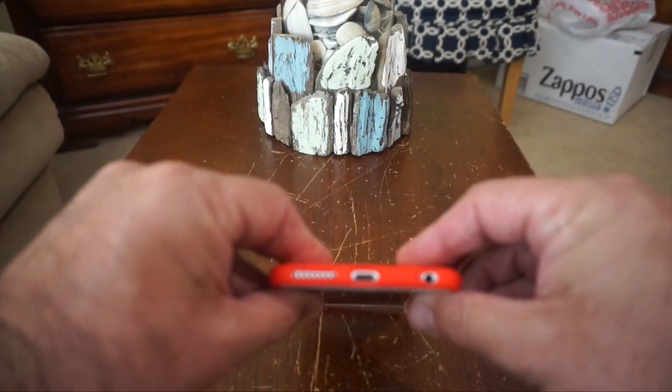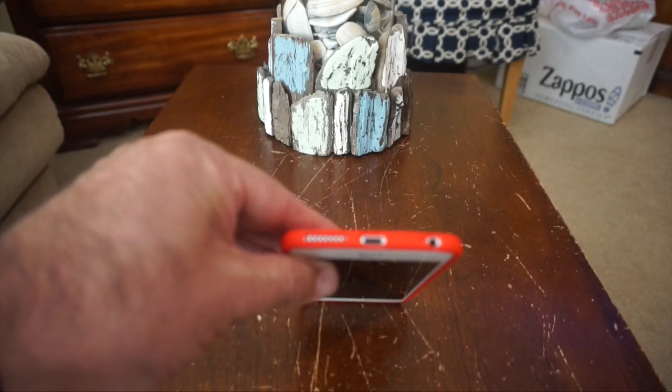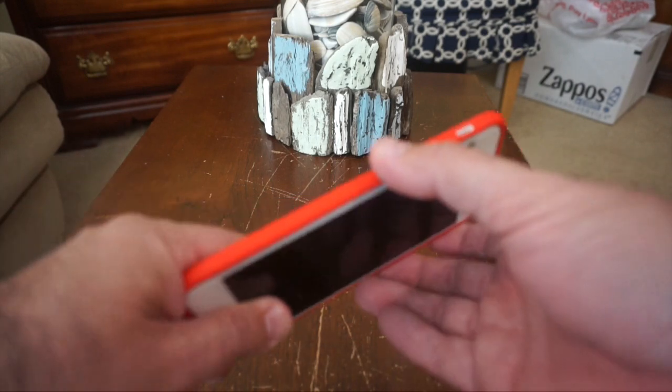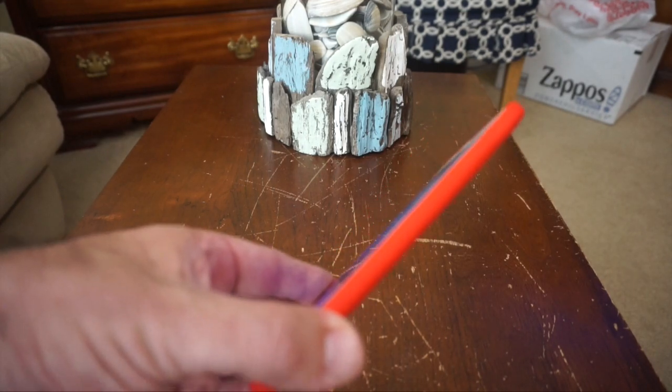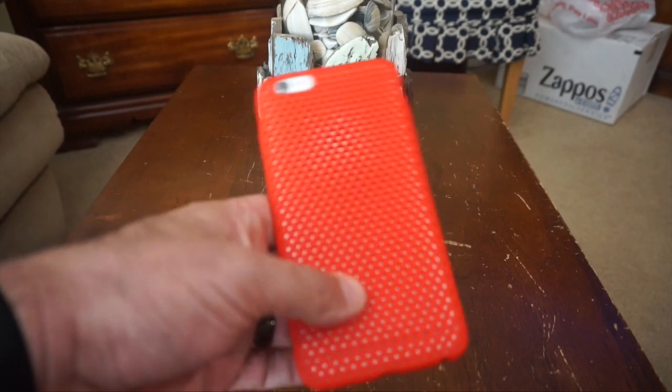Along the bottom you're gonna find cutouts for the speaker, the lightning port, the headset jack, and the microphone, and then another cutout on the side for the mute switch. Both the volume buttons and the sleep/wake button get covered by buttons built into the case, and you do get a decent amount of tactile feedback when you press on them.